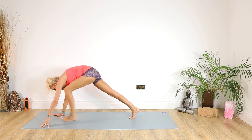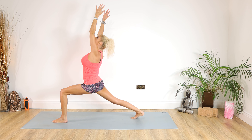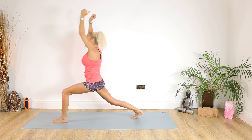Right foot stays where it is. Left foot through, come through in between the hands. Coming up for our lovely warrior one — shoulders down, looking up if you can. Staying there for 10, 9, 8, 7, 6, 5, 4, 3, 2, 1.